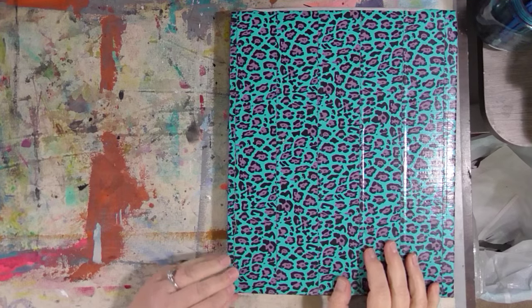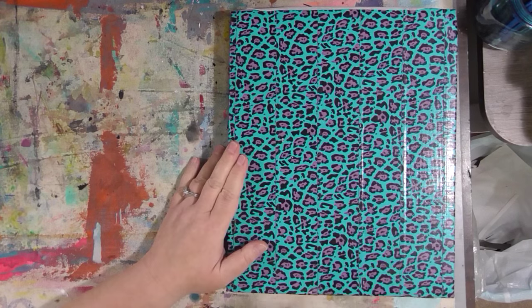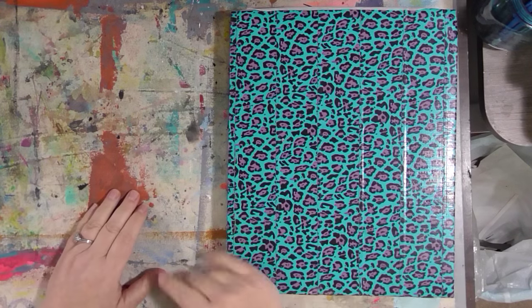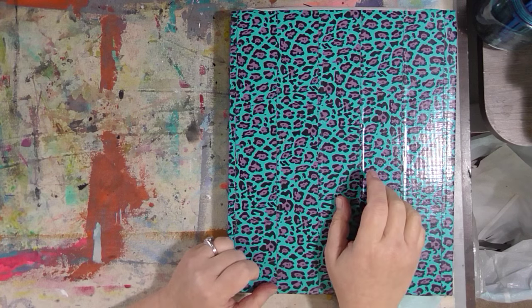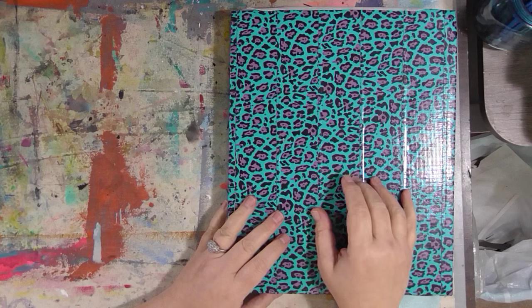Hey guys, it is December 15th and I am done with the collage journal. I really had my doubts in the last week if I was going to get it done or not, to be honest. It's been a tough week squeezing in a minimum of six pages a day for the last more than a week to try to get this done.